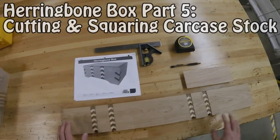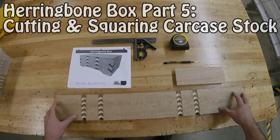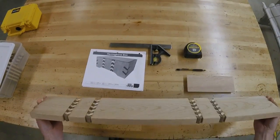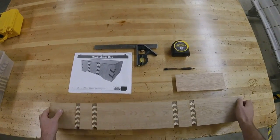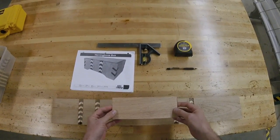Okay, here we are back to our herringbone box. I have my carcass stock all assembled. What we need to do today is take this large board and treat it as if we'd just taken it out of the wood room — as if it were a solid piece of cherry — and machine it down to the size of our actual carcass.